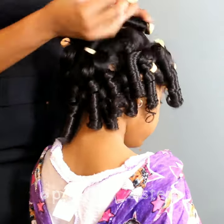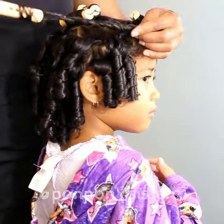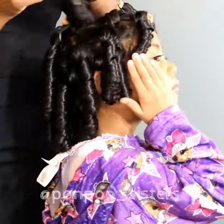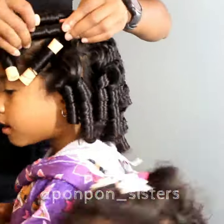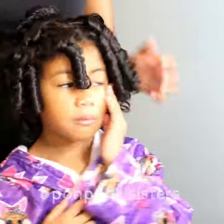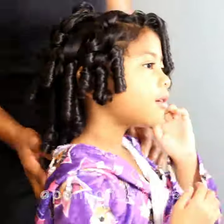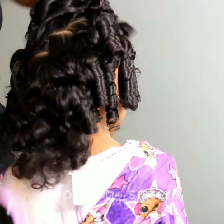We're pretty much going to fast forward through the washing and get over those semantics. We're going to show you how we style her perm rods, and of course our favorite product right now is the multi styling foam by Texture ID to style Lonnie's curls.